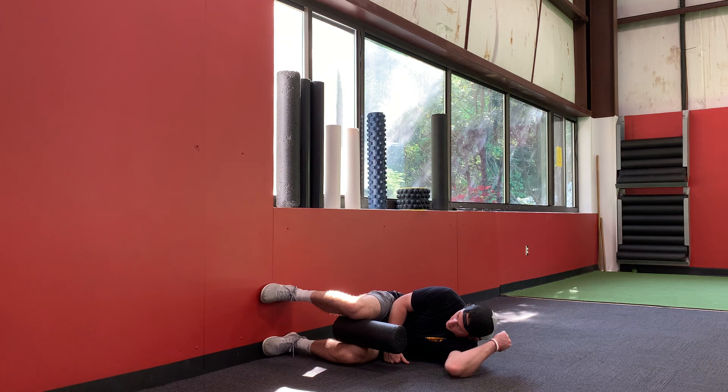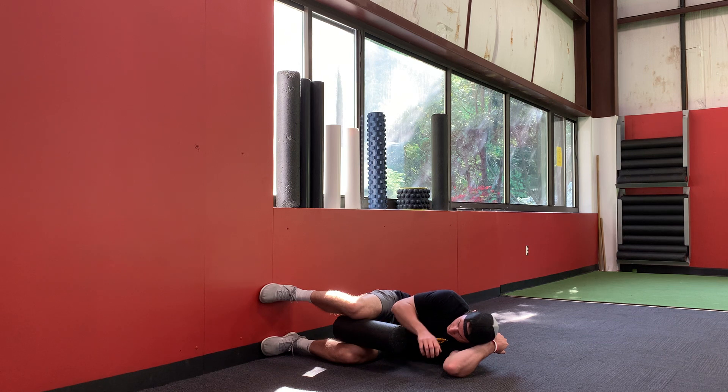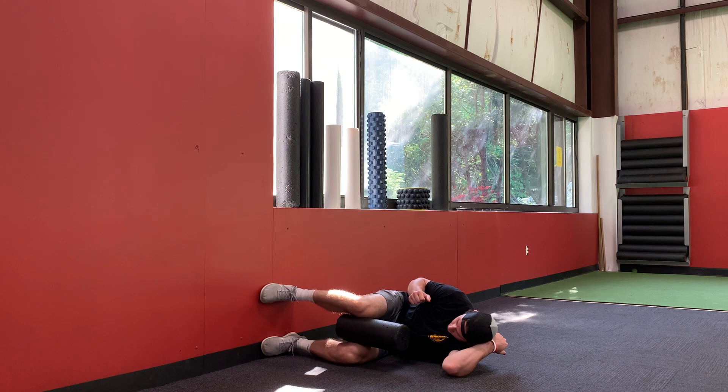Starting in that 90/90 position, push your feet into the wall as hard as you can — this should light up your glutes and hamstrings; really try to grab the wall. From here, squeeze the roller, which should light up your groin. Inhale through your nose and shift your top leg back, then as you exhale, squeeze, keeping that knee in the same position. Inhale again, exhale, and squeeze.